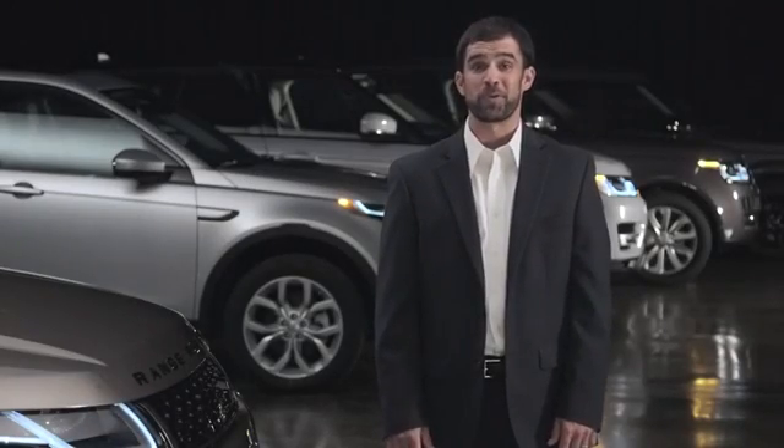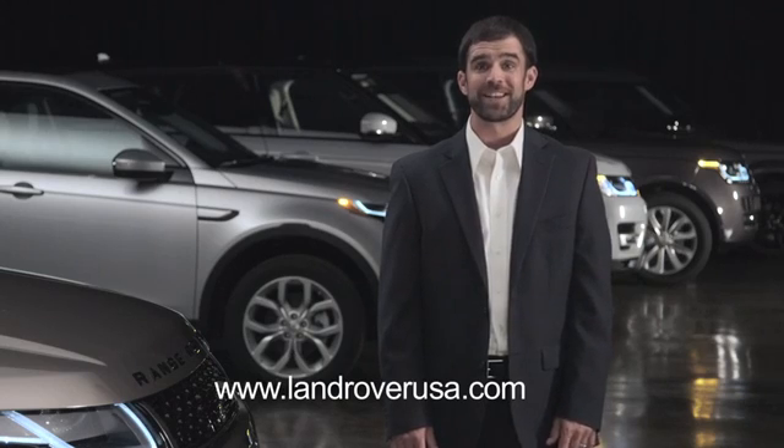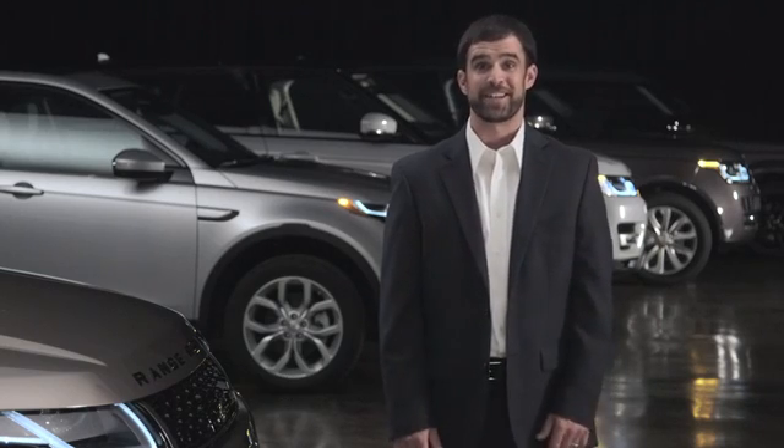For more information on your Range Rover Evoque, visit LandRoverUSA.com or contact your retailer.